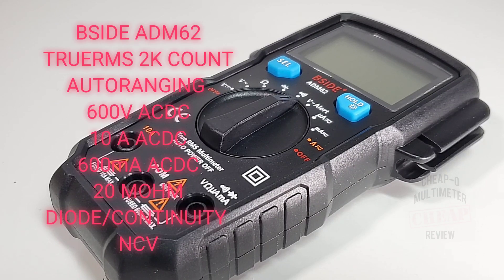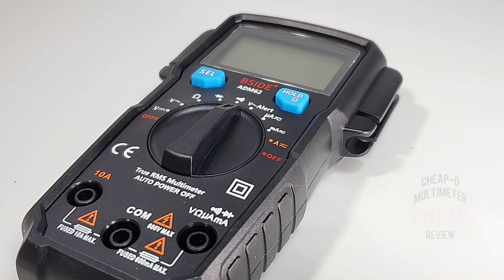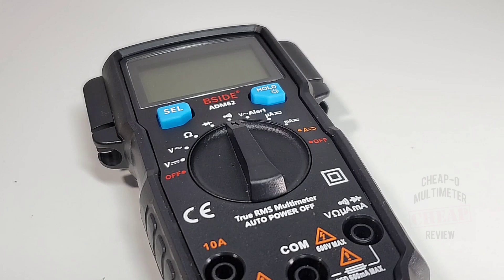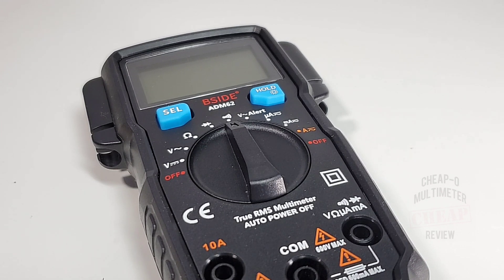It's the all-new B-Side ADM62 and it's here for your cheapo pleasure. I've had a lot of requests for this little B-Side, so stay tuned — the fun has just begun. If you want any multimeter reviewed, drop me a line, send me a chat — whatever your style. Whether it's a cheapo or not so cheapo, let me know.